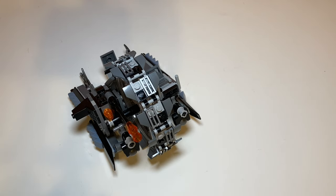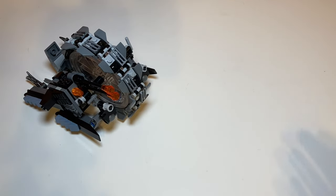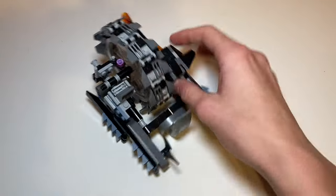Starting off with play features, you can probably guess the main one from the title — Wheel Bike. You're probably thinking it rolls, and if you were thinking that you'd be right. The way I've used it, it doesn't work super well; you kind of just push it and it rolls for a little bit — it doesn't roll very long — but I think it's a nice feature and kind of nice engineering.